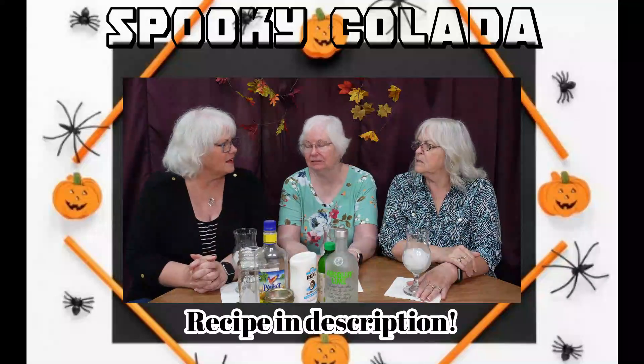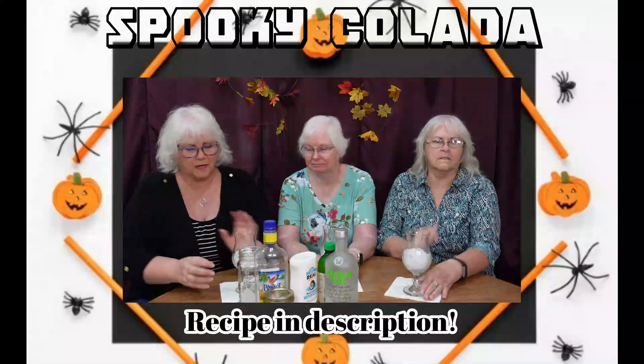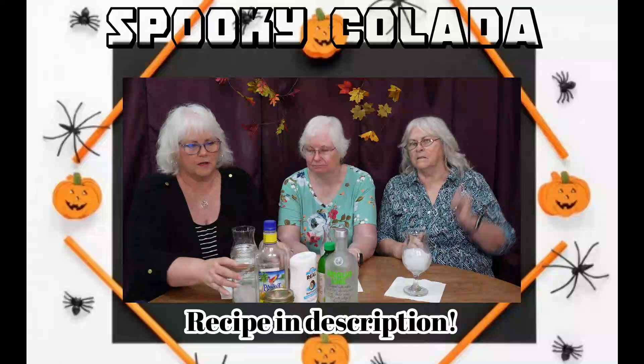It's been one of those days. So anyway, it's called Spooky Colada. That sounds good — everybody likes coladas. Yes it does. So we're going to make it real quick so you'll know how to do this.